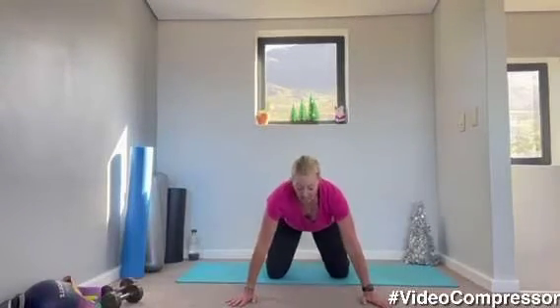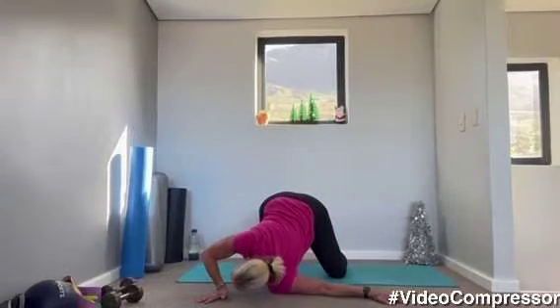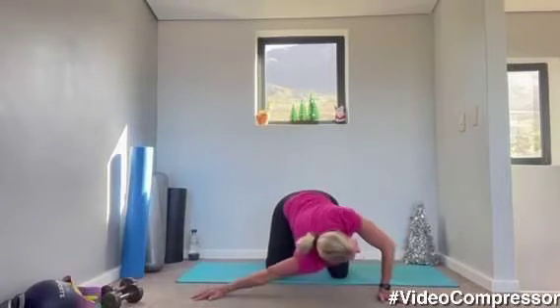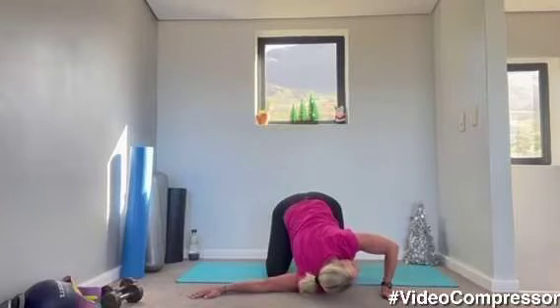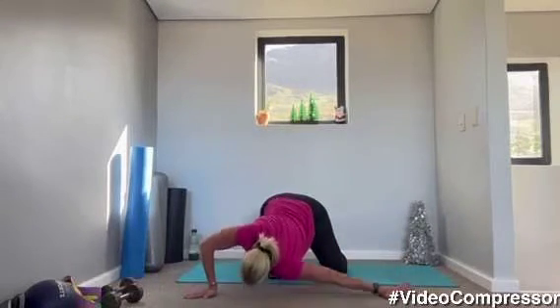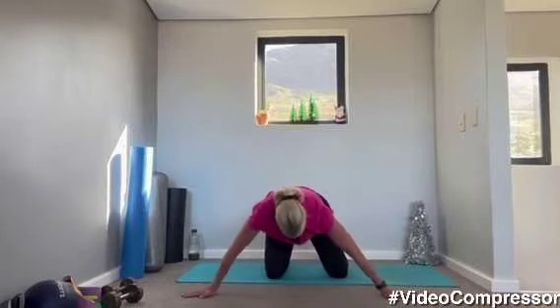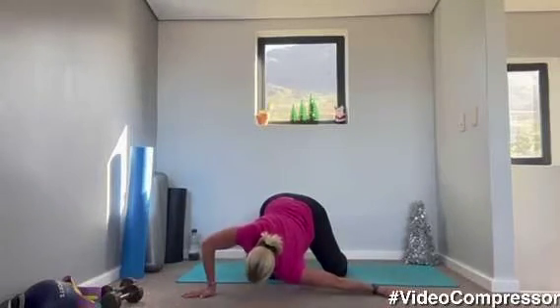Coming onto your hands and knees, hands on the floor. We're going to stretch those shoulders — drop a shoulder down to the floor, coming up, alternate sides. Breathing out, stretching that shoulder. Let's go for five side to side.